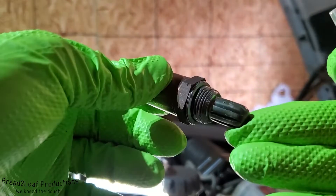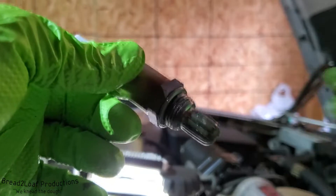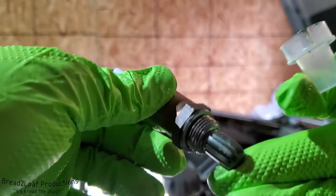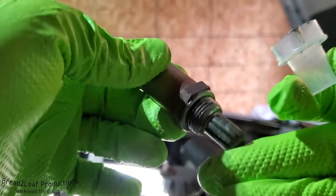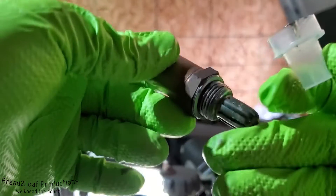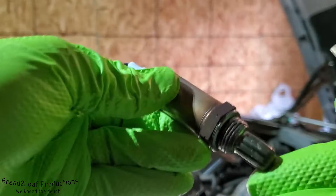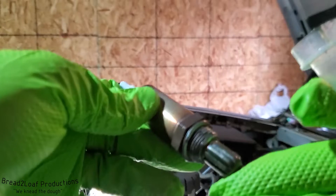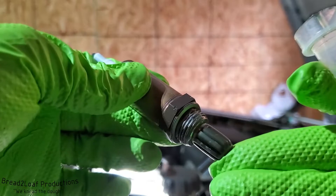When this voltage signal goes up, that means you have a rich mixture, which means you are not burning all the fuel being injected into the cylinders — some of it is being shot out the exhaust and out your tailpipe. That's not only bad for your wallet because you're getting a lot lower gas mileage; it's also bad for the environment, same with having a lot of NOx or nitrous oxide emissions. The voltages range from usually 0.2 volts which is lean, to about 0.8 volts which is rich, and about 0.45 volts is what you want to see.